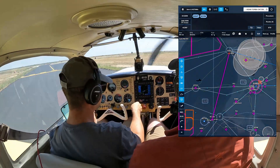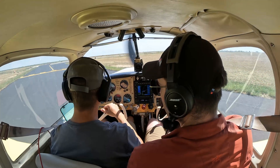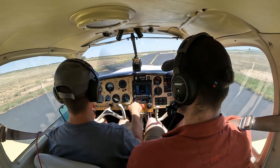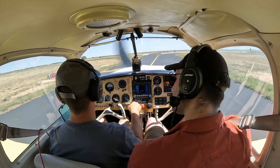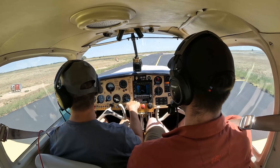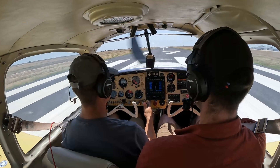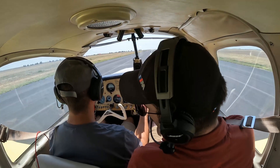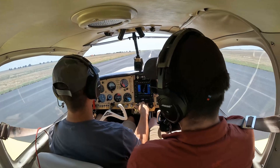Cool. Lights coming on — one looks good. Squawking 1200. On HART traffic, turning on whiskey, departing runway one seven to the south, climbing to 10,500. Alright, here we go. Power set, coming up on 70 for rotate — 70, rotating.